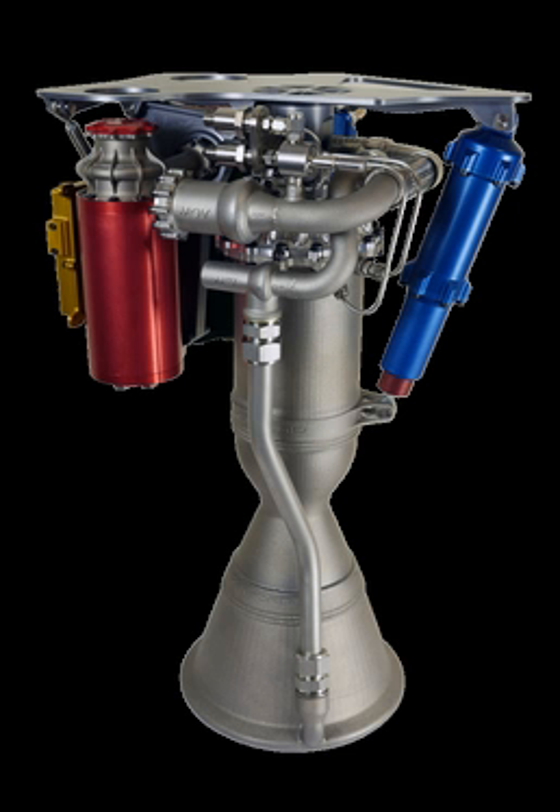It is used on the company's own rocket, Electron. The rocket uses a similar arrangement to the Falcon 9 — a two-stage rocket using a cluster of nine identical engines on the first stage and one optimized for vacuum operation with a longer nozzle on the second stage.